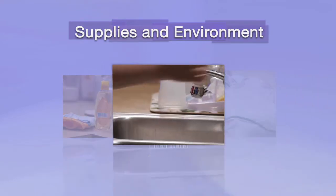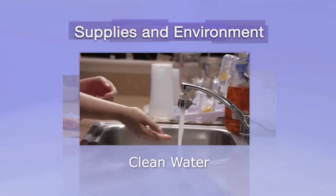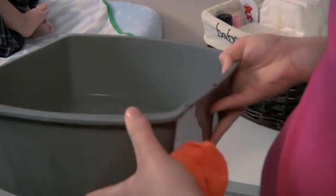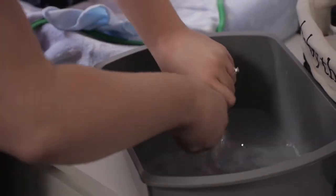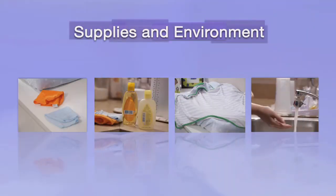Next, you will need clean water to rinse the soapy washcloth. You may choose to clean the wound in an area not conveniently located next to running water. Our mother Michelle utilizes a simple plastic container filled with warm water to rinse her washcloth. These simple items are all you will need unless you have been provided specific instructions by your doctors or nurses.